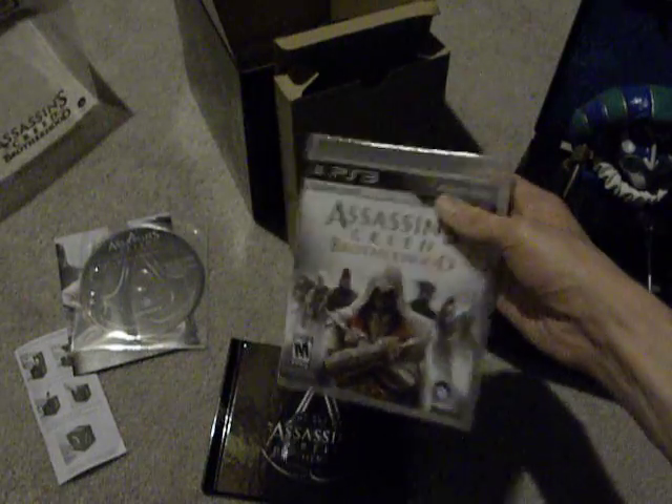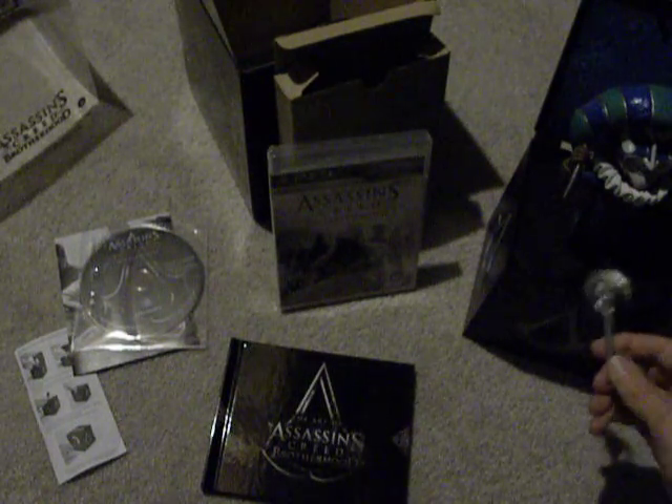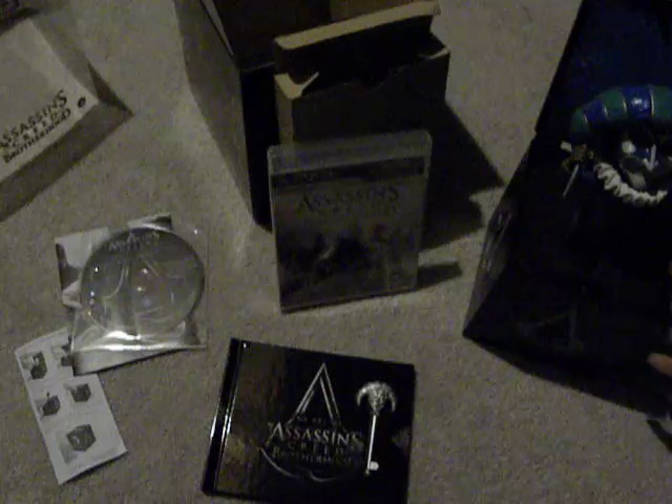Assassin's Creed Brotherhood Collector's Edition for PS3 — thanks to you guys for watching. I'll have an Epic Mickey Collector's Edition review after that comes out, I think at the end of the month. Aside from that, maybe Tron Legacy when it comes out. Rate, subscribe — thanks for watching, guys. Peace.